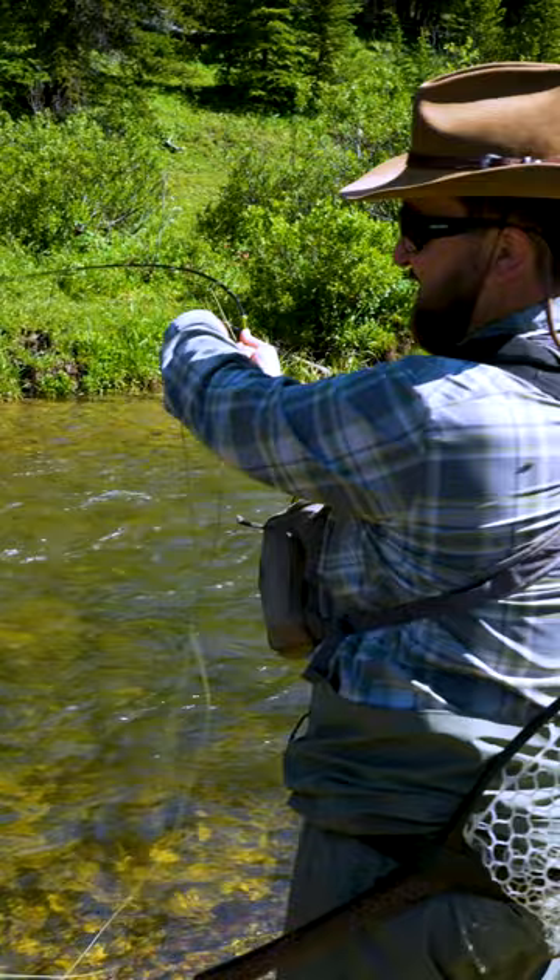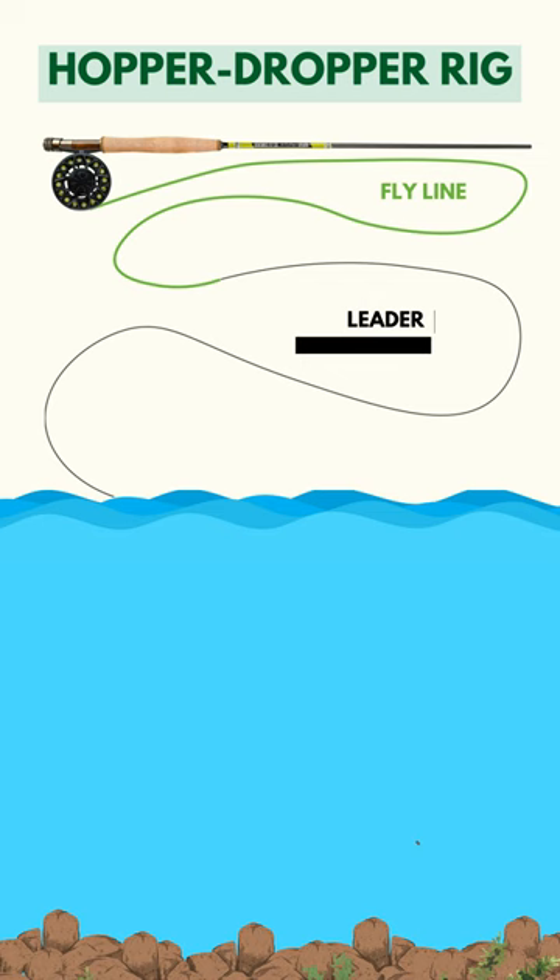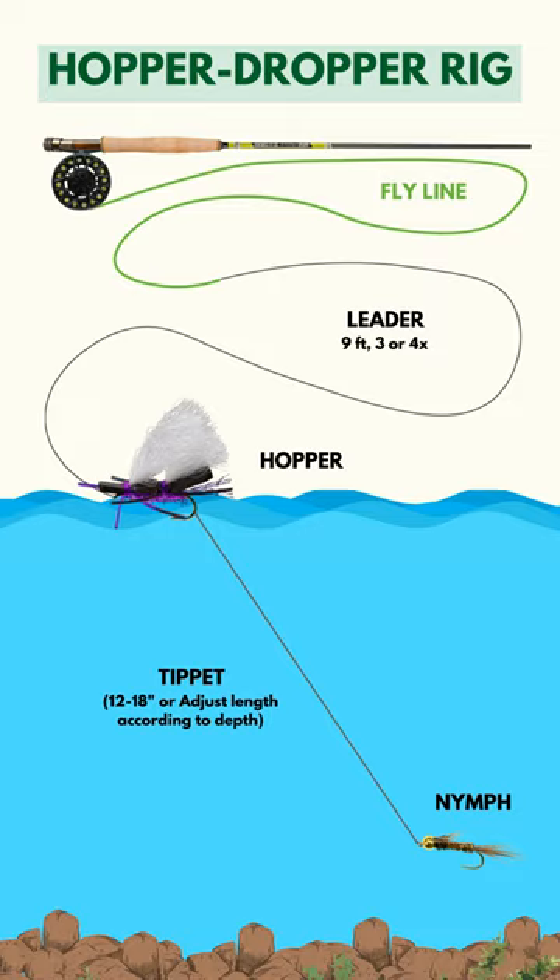My favorite way to fish these patterns: hopper dropper, baby. Just attach your favorite terrestrial pattern to the end of your leader, a piece of tippet to the bend of the hook, and a nymph to the end of that. Now you have a chance to catch a fish on both a dry fly and a nymph, depending on what they're feeling that day.